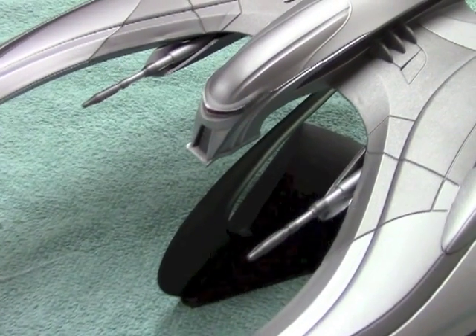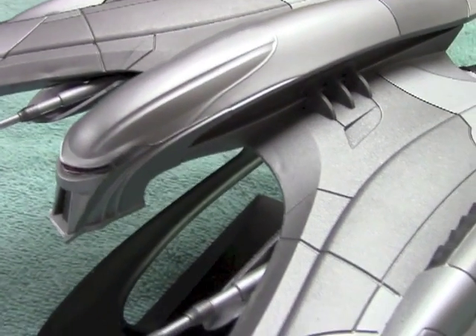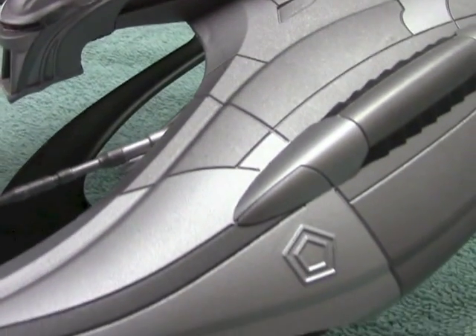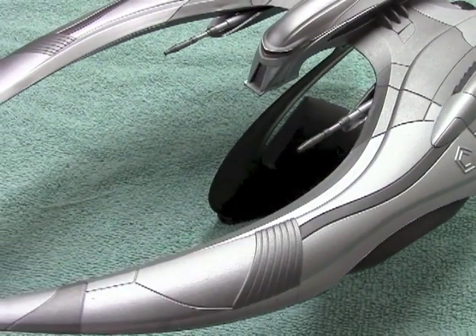Hi, and welcome to another edition of the Interstellar Modeler. Today I'm going to be featuring the Cylon Raider from the Reimagined Galactica series. This is the Mobius Models kit, measures about 12 inches in diameter. Overall, not a very complicated model to put together.